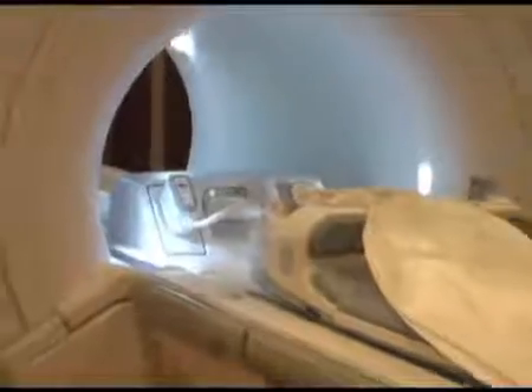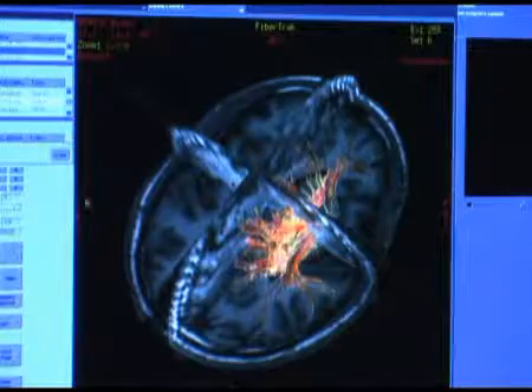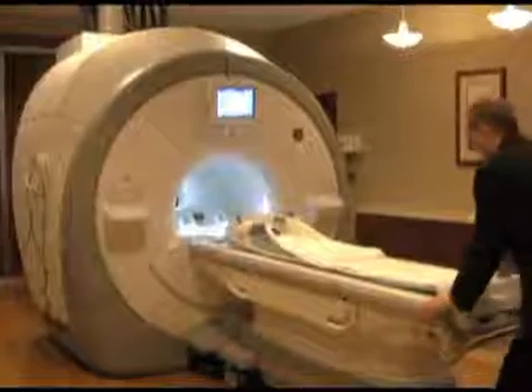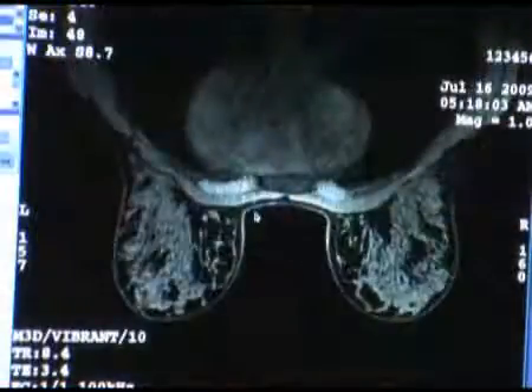The MR450W is a 1.5 Tesla system with a 70-centimeter bore and a 50-centimeter field of view, which according to GE offers high-quality imaging without compromise. The larger bore allows greater flexibility for abdominal and extremity imaging and also allows two-station spine imaging. The table holds up to 550 pounds and has a detachable design to facilitate patient throughput.